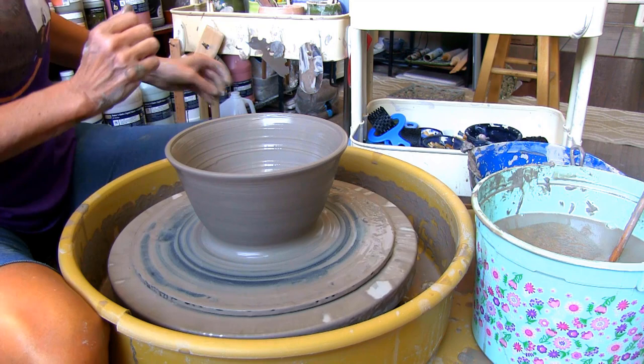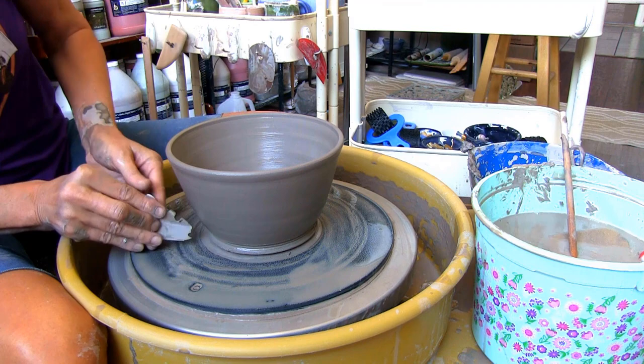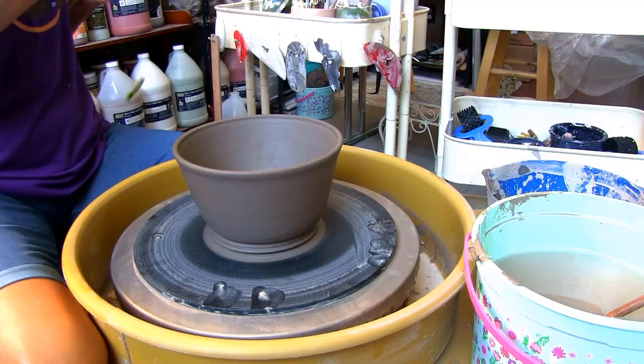One more pull to check the thickness of the sides. Get rid of any extra water and compress the rim. Put on a nice foot with the Ultimate Edger and remove it from the bat when the clay is no longer tacky.